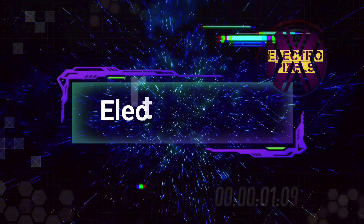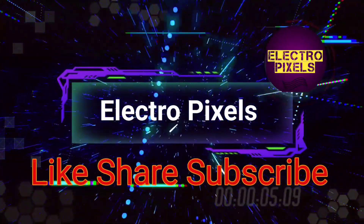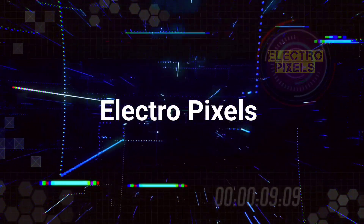Hello Friends! Welcome to ElectroPixels. If you like our channel, please don't forget to like, share, subscribe and press the bell icon for getting further notifications.